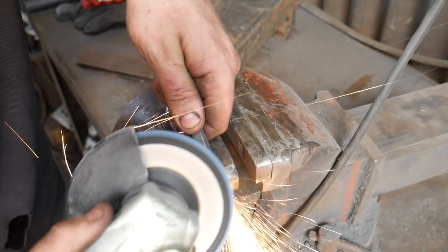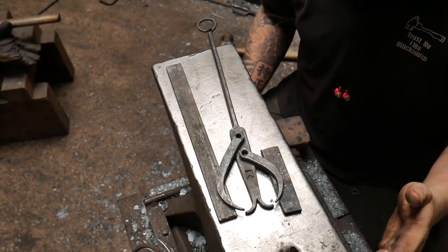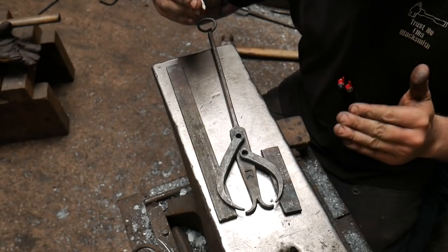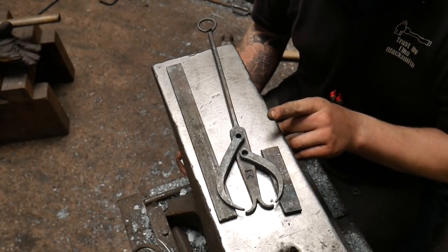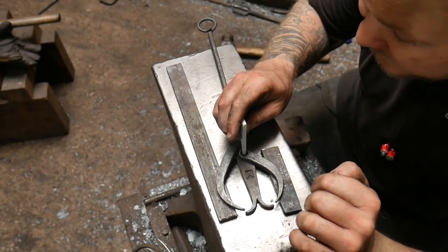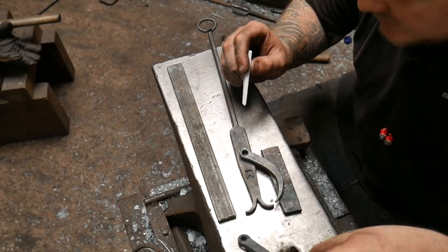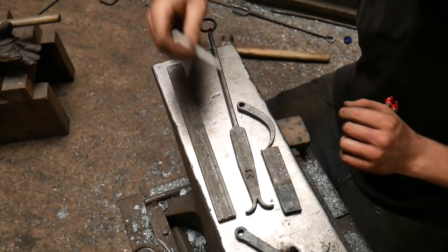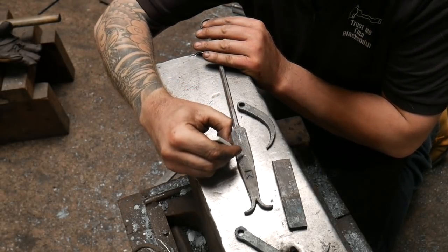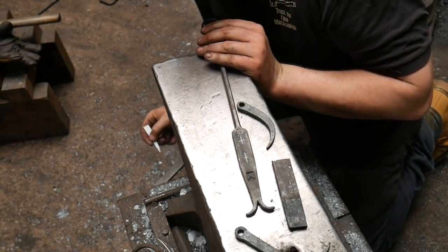Tidy up the arms — you can use a file for this. Now, lining everything up: unfortunately this depends on how accurate you've been, so it's a case of eyeing it up. I've thinned out a piece of chalk and I'm trying to find the middle on each side. Some things in blacksmithing are a little bit eyeballed. I'm working out roughly where the horizontal height is and where the middle is between the two arms.